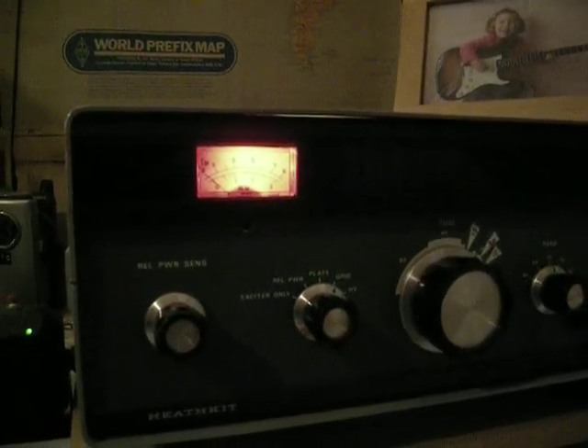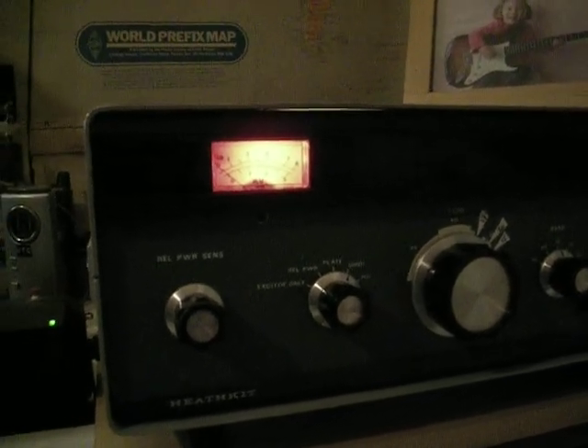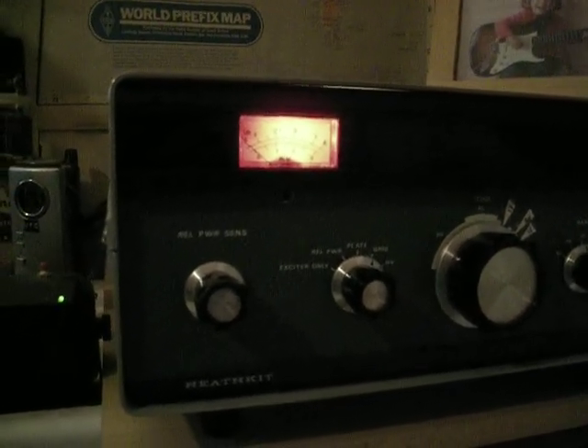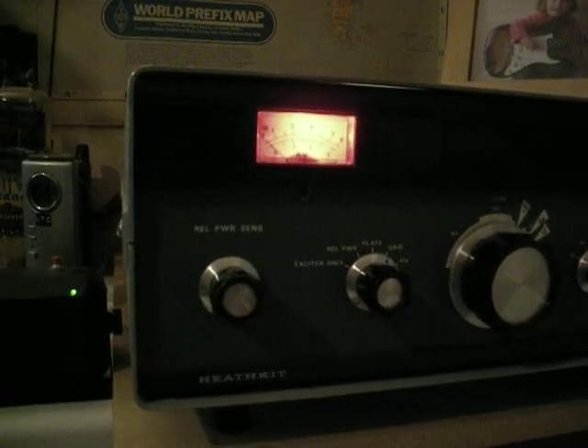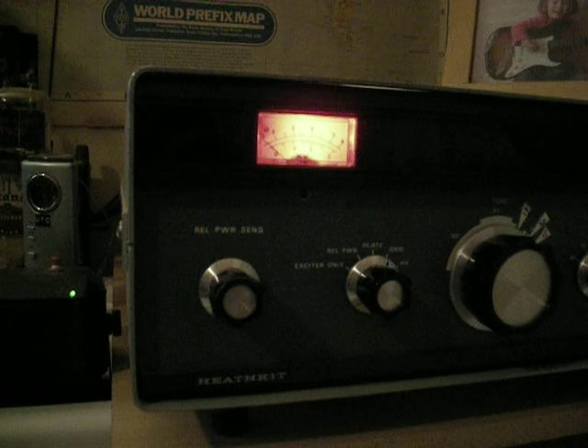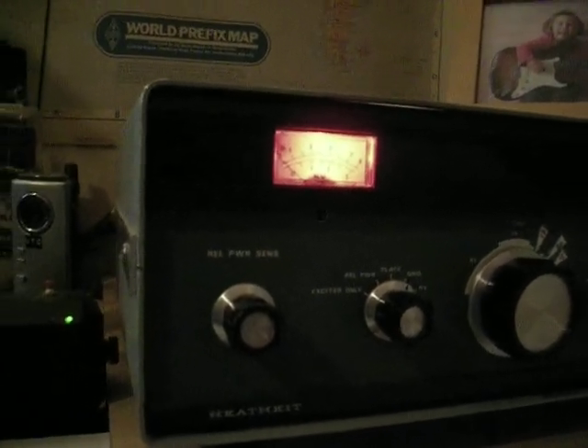This is about the SB230 amplifier I modified, by among other things removing the resistor pad. Here's a brief test — I'm going to whistle into the microphone. The amplifier is set for the amount of power I like to use. I'm going to whistle for a bit.